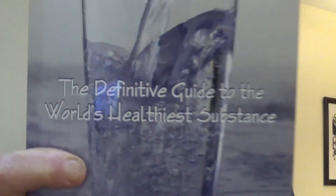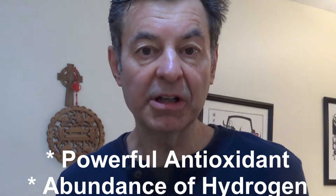I wrote this book, 'The Miraculous Properties of Ionized Water: The Definitive Guide to the World's Healthiest Substance.' So how could alkaline ionized water be the world's healthiest substance? It's not chlorella, it's not spirulina — there's nothing more important for us than water. It's the most mentioned element in the Bible, and it's the first element mentioned in the Bible. There's no better water than alkaline ionized water.